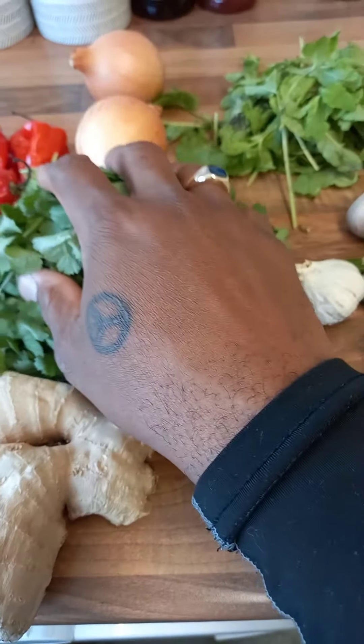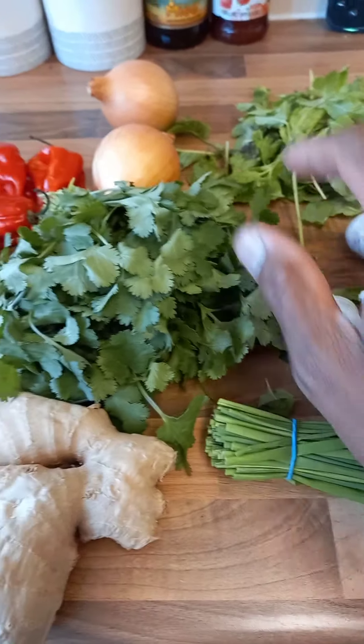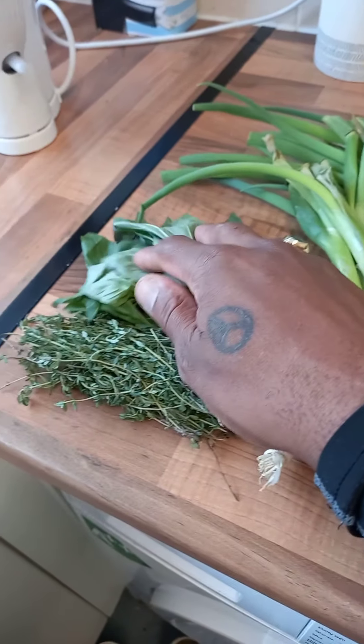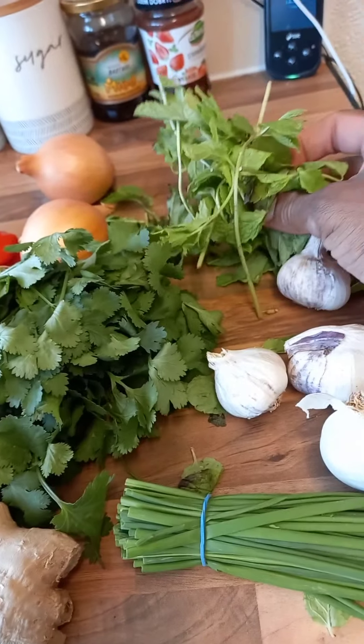Hi guys, I'm in the kitchen again. Today we're going to do fresh green seasoning. A lot of you have been asking what is fresh green seasoning, so I'm about to show you exactly what it is. We started with some ginger, coriander, garlic, onion, pepper, spring onion, basil, thyme, and mint.